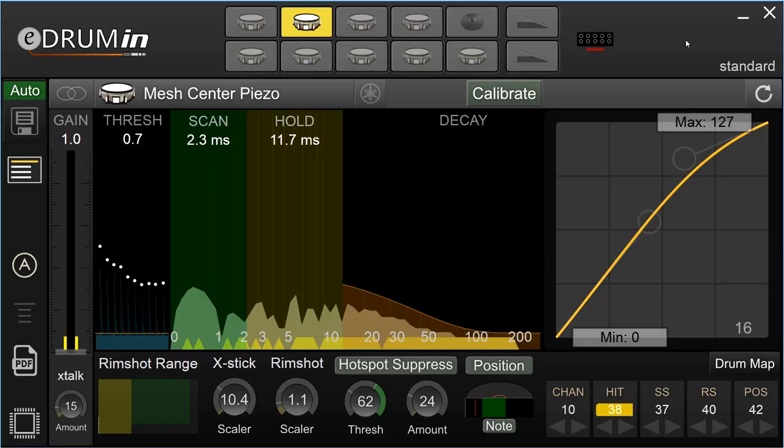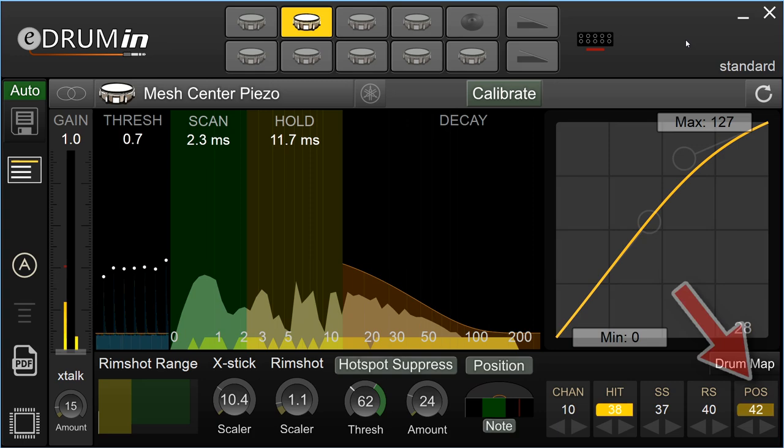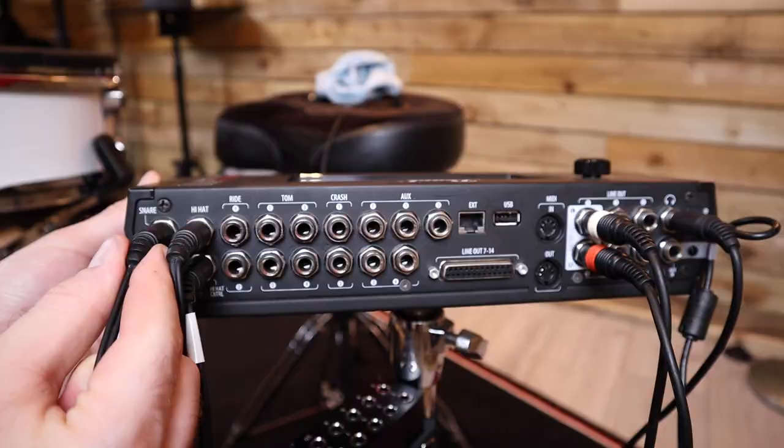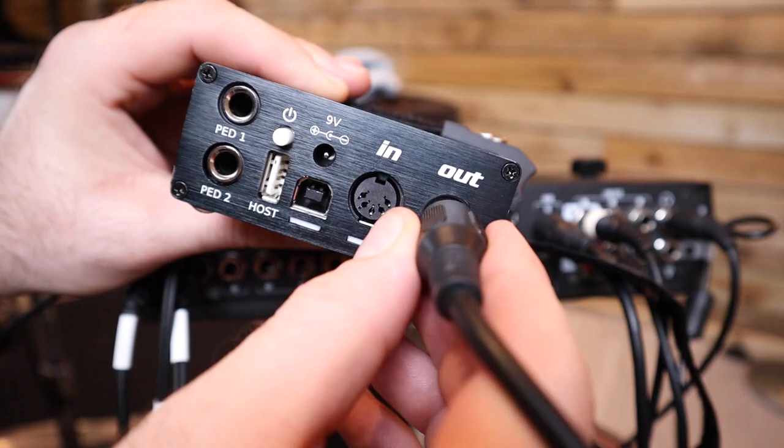Using this feature, once I go past a certain point on the position monitor here, the MIDI note that's sent out for that pad swaps to another one. Now I can send out two different MIDI notes for a snare drum depending on the area of the head that I'm hitting. The idea here is that instead of plugging the snare into the Mimic Pro's trigger input, I'll have it plugged into the E-Drum IN 10 and I'll send the MIDI information into the Pearl Mimic Pro. This way I can still trigger the sounds from the Mimic.